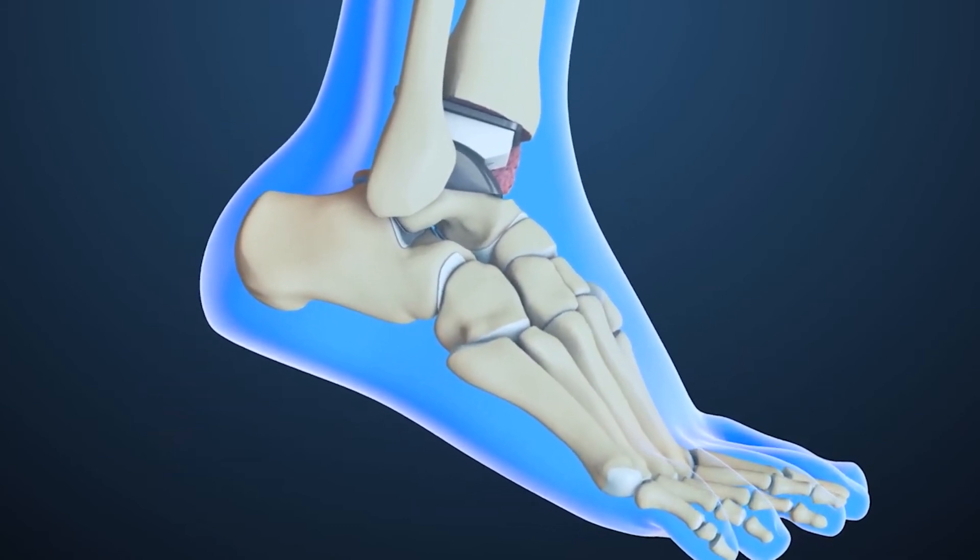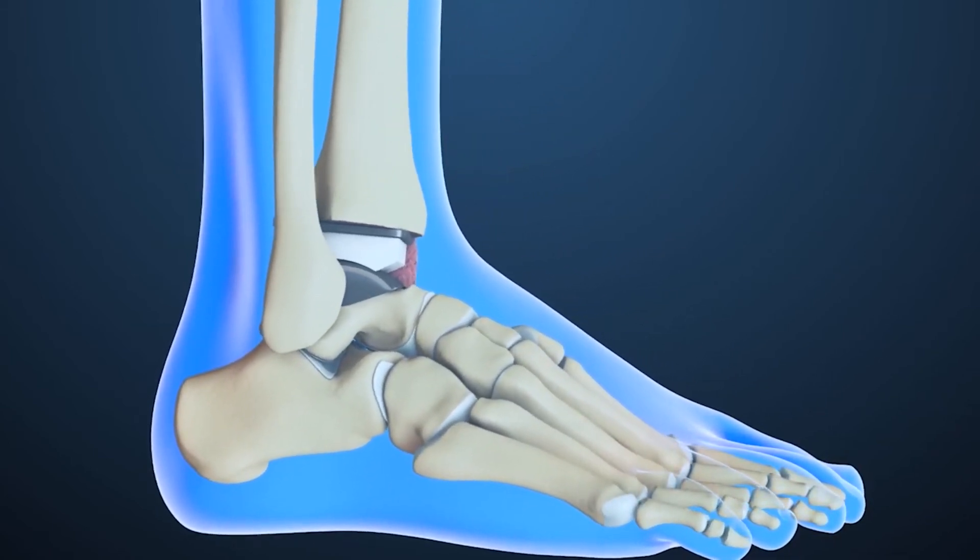Normally, once you get an ankle replacement, there's a period of immobilization where you're actually in a splint the first two weeks, then casted, and then you go into a boot.